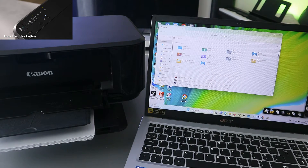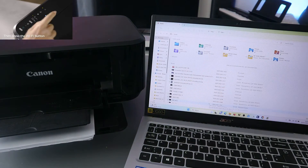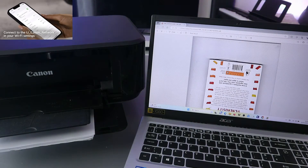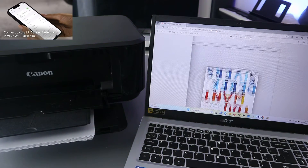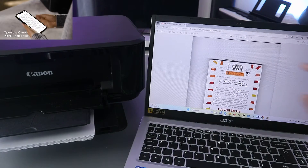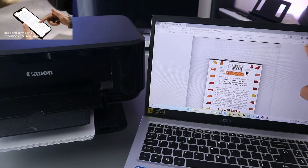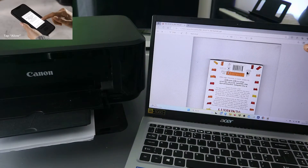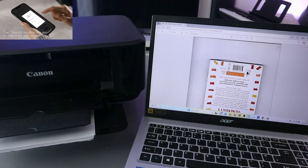The document I want to print is a PDF. Open it up — this is the document I want to print out. To print it, go to the top where you will see a printer image or the word 'Print', or you can select Ctrl+P from your keyboard.